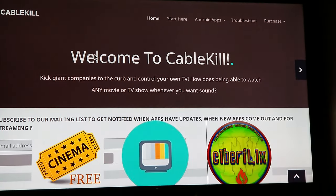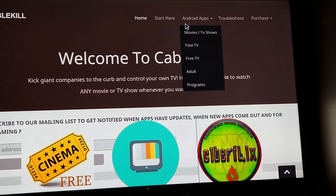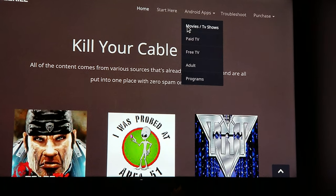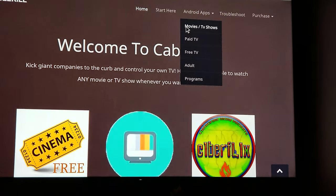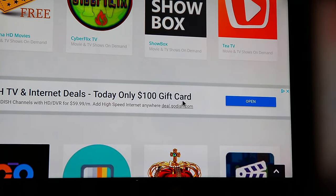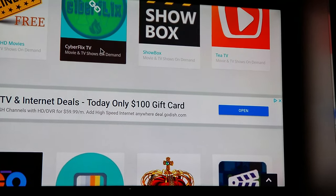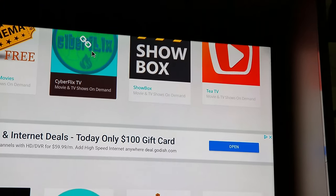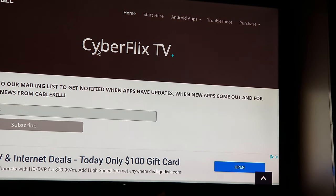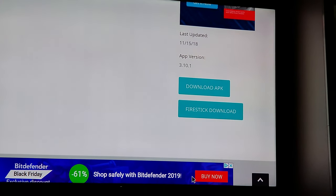On cablekill.us, go to Android apps and you can go to movies and TV shows. Scroll down and you can download any one of these — anything but Showbox. Let's do Cyberflix — it's one of my favorites right now. Scroll down and you'll see 'Download APK.'